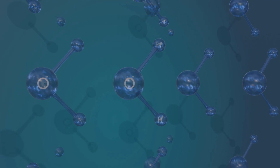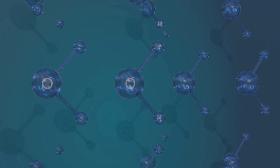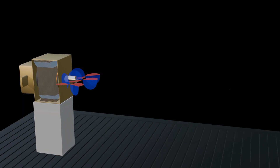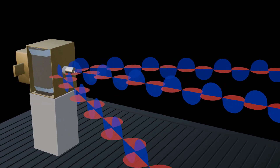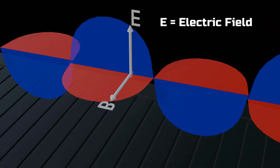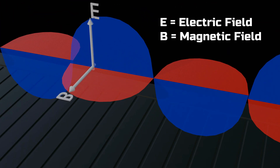It is, in fact, the magnetron that supplies energy to these water molecules, delivering it in the form of waves. The magnetron emits multiple electromagnetic waves, each containing electric and magnetic fields. The electric field makes the water molecule vibrate, creating friction, which in turn heats the food.